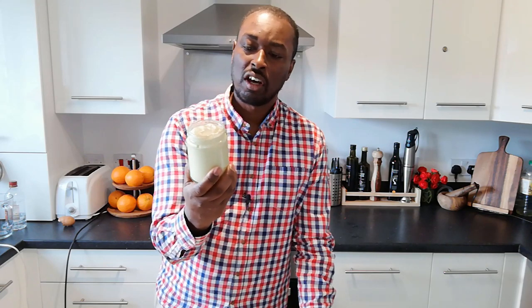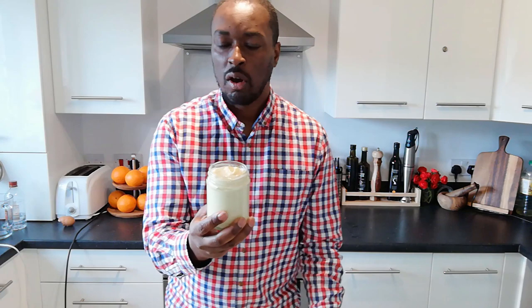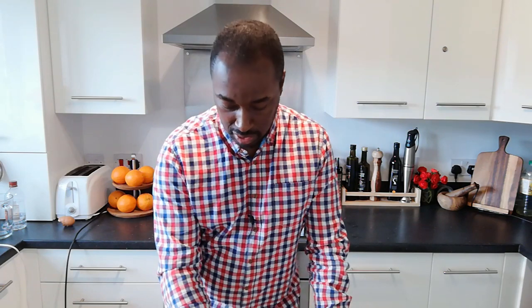And there we have it. In less time than it would take you to go out to the shop to buy it, we have perfectly professional looking mayonnaise — probably at a higher level than what you get in the shop. But the proof of the pudding as always is in the eating, so let's give our mayo a little bit of a taste.